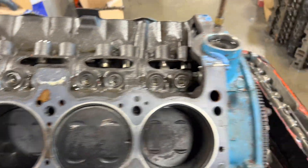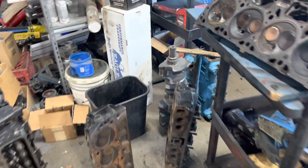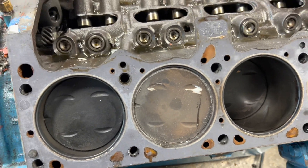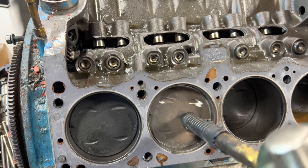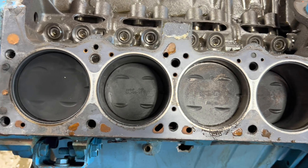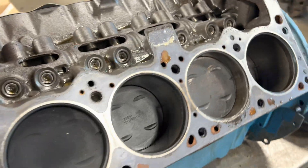Working on a 318 engine that blew up. The exhaust valve is bent on number six. My guess is it just pushed down without touching anything — I bet this one does the same. It's got two broken rods in her, so this ought to be interesting when we get the pan off.